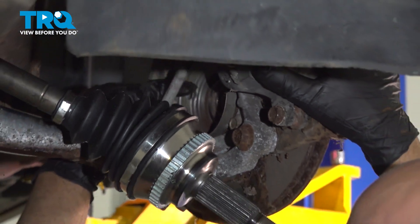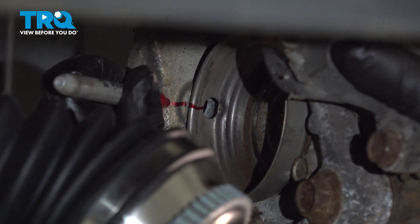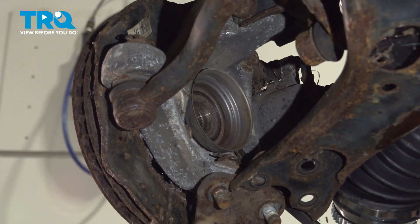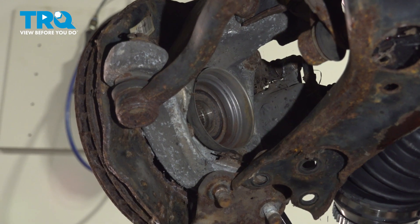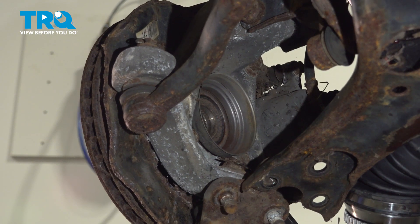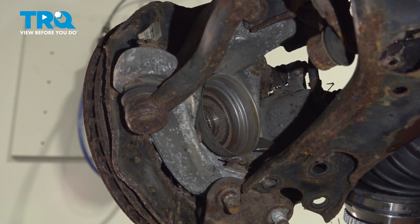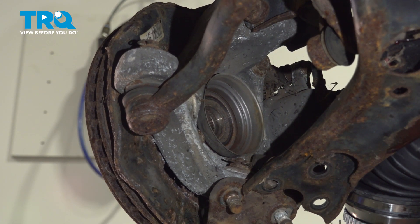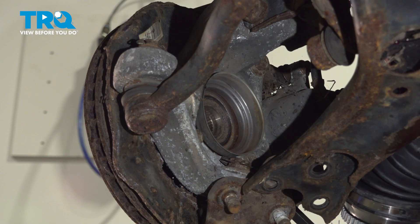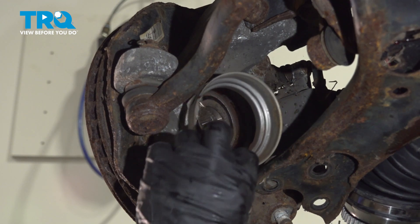You can see right there where the ABS sensor goes through this plate. So I'm just gonna take a marker and mark where that is, if you wanna put that back. Just using a pry bar, we're gonna get underneath this plate and give it a tap — just be careful not to bend it, just wanna pry it out. There you go, pop that out.